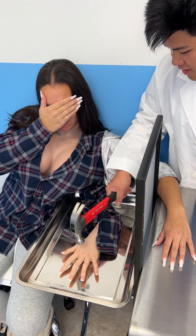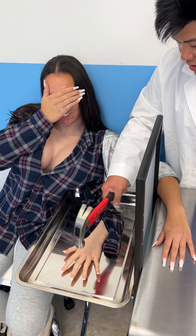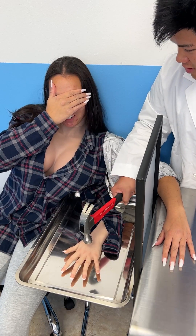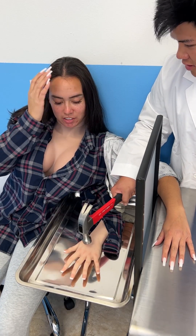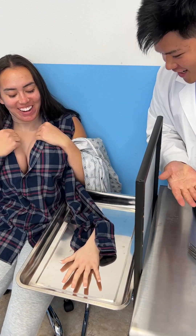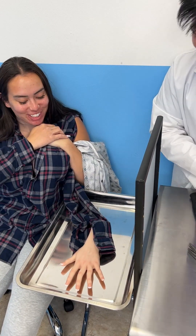You feel this though? Yeah, okay. Five... four... three... two... one — open your eyes! Oh my god! Oh my god! Oh my god! Is that so weird? That was so scary!